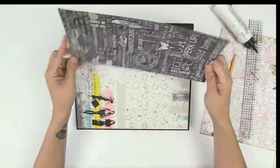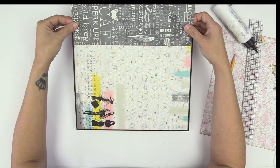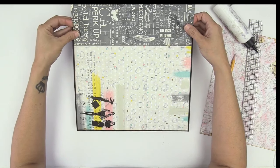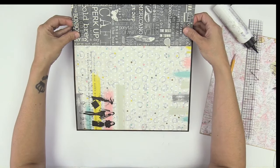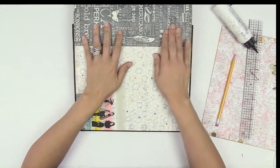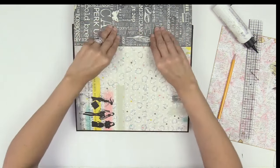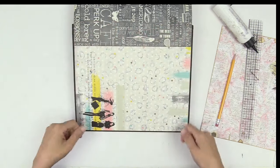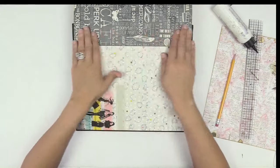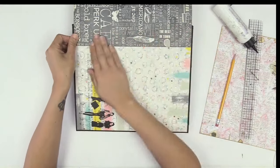Now you're going to take this piece and you're going to place it over that pencil line nice and straight. It should stick on the black portion — not here. Just in case you didn't glue your paper down yet, you want to line this up and make sure it's fine.